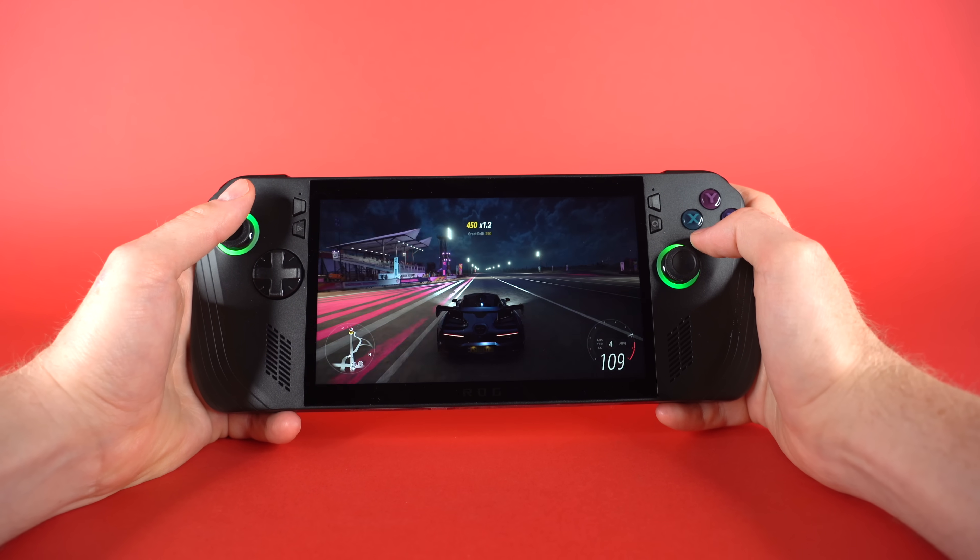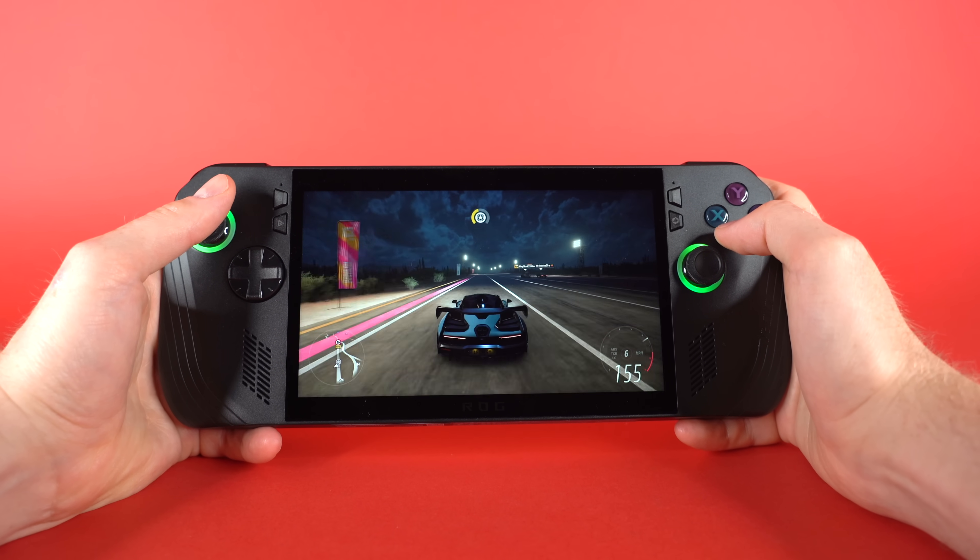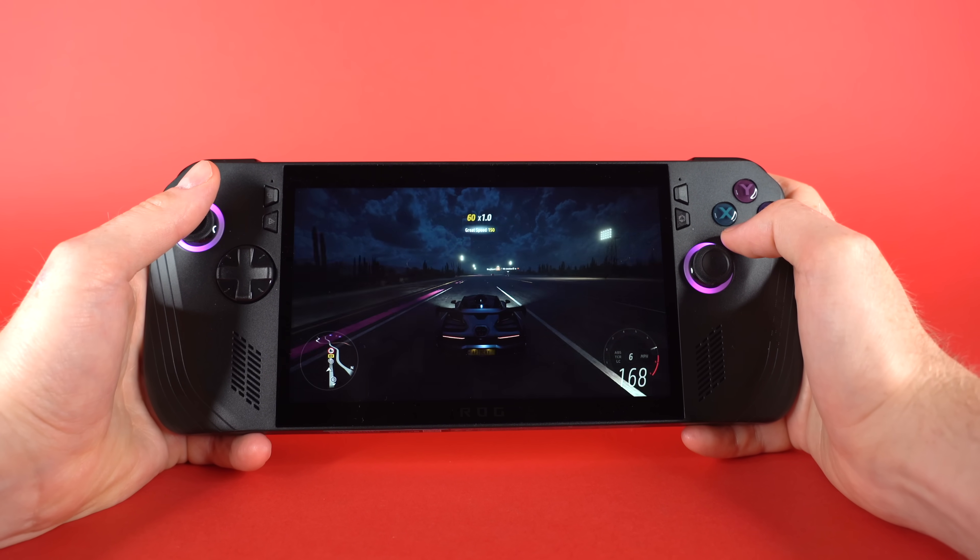In today's review, I'm going to tell you about my personal experience with the Asus ROG Ally X over the last two weeks and let you know whether this $800 handheld is worth your money — $799.99 if we're being precise.